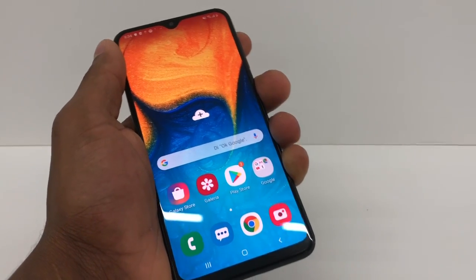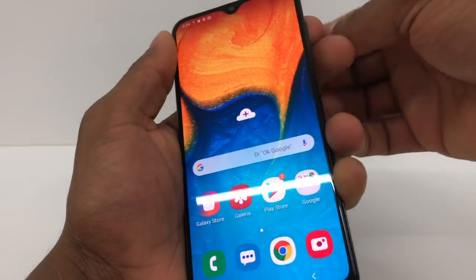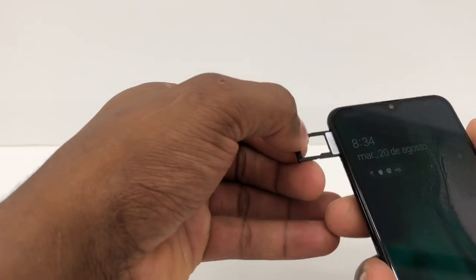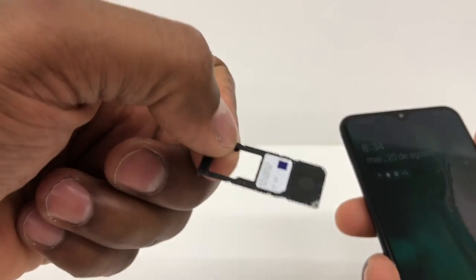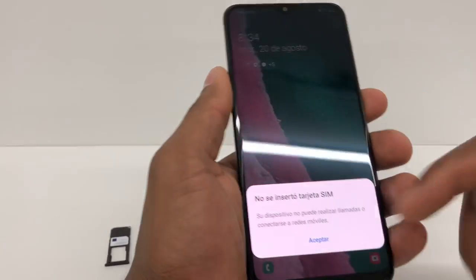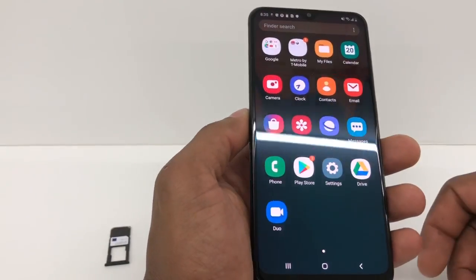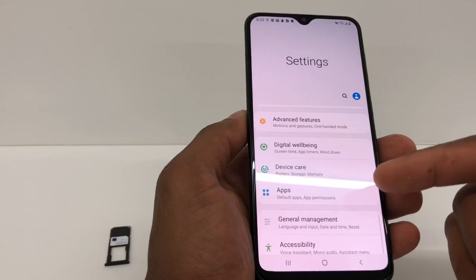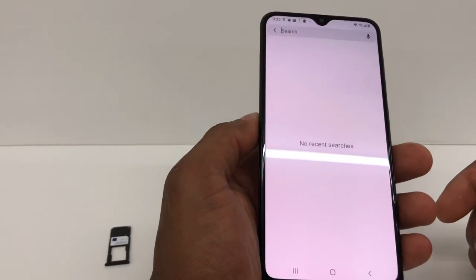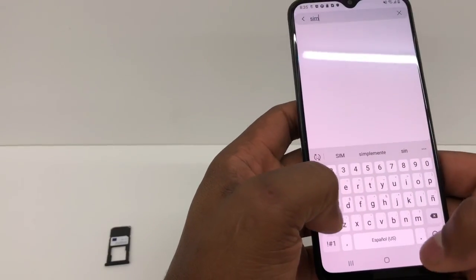The first thing you're gonna do to fix the problem is take out the SIM card from your phone. As you can see, it has the SIM card on it. Now go to Settings, click on Apps, or you can search right here — just search 'SIM card', it's gonna be easier like that.